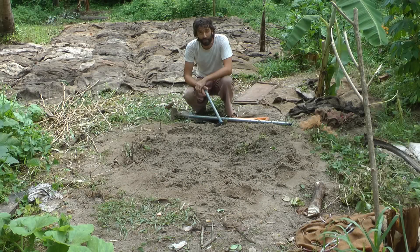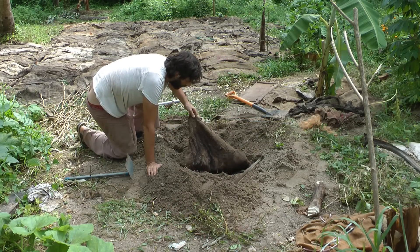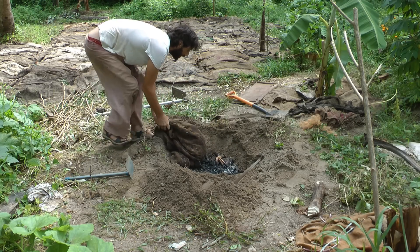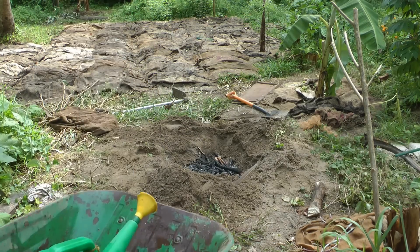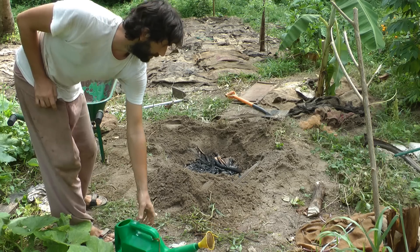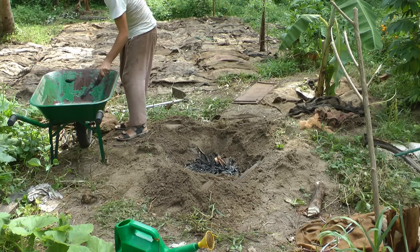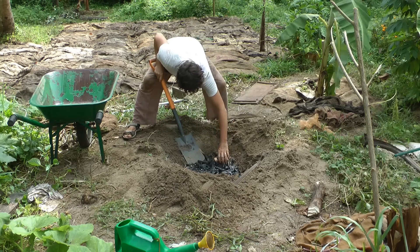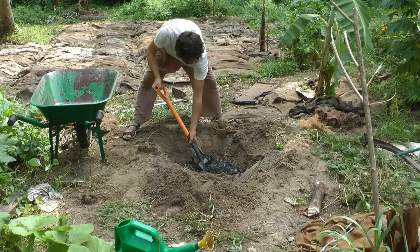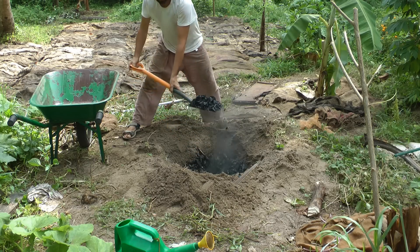It's been about three hours. I might have to hose it down once I open this up because it's still very warm — still quite hot. Look at that beautiful, beautiful biochar. Start shoveling it up. Can you hear that sound? That's the sound of good biochar — it should sound a bit like glass. Then you know you've made good biochar.